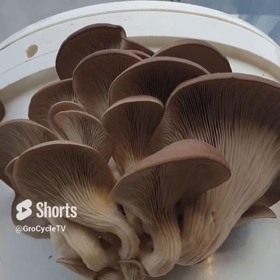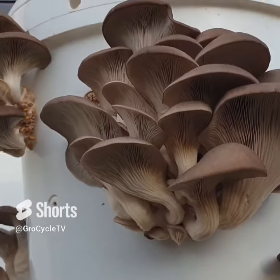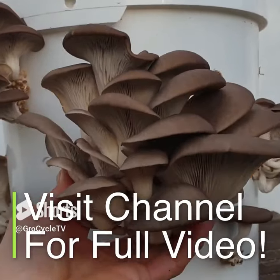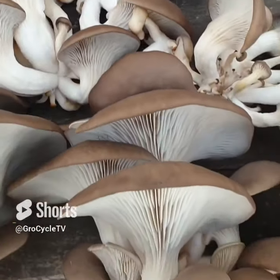Your mushrooms are ready to harvest at the point where the clusters really begin to swell and the caps widen and flatten out. Reach your hand in behind, give them a little twist, and if they're ready to harvest, they'll simply come away from the bucket and you've got a lovely crop of mushrooms to enjoy.